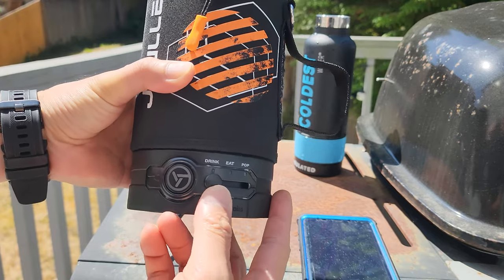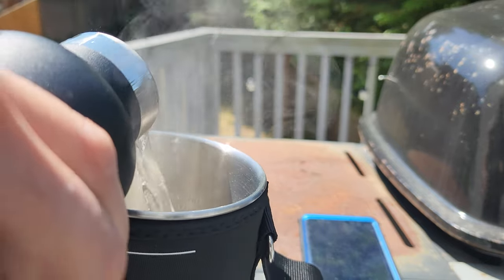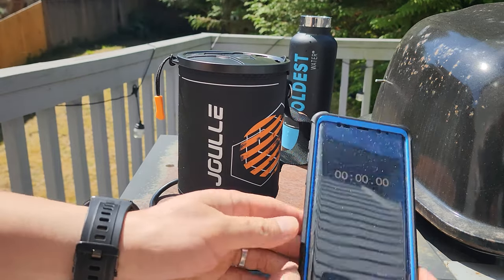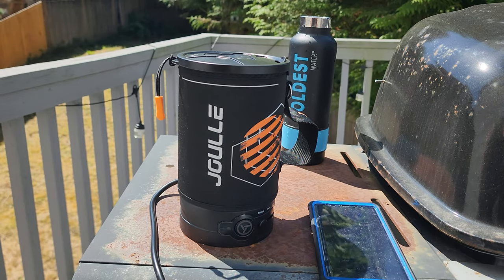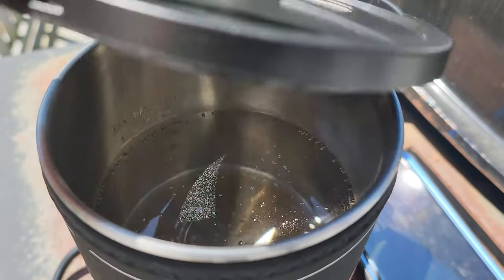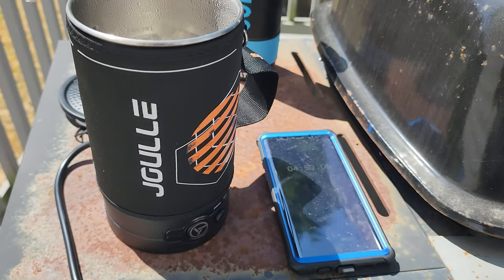So what I'm going to do is select the drink mode. Now I'm going to pour in cold tap water — 16 ounce capacity. Now I'm going to put the cover on and press the power button. I'm going to use my timer and see how long it takes to boil the water. Let's check up on it near the five minute mark. Oh yeah, that's boiling water right there. Don't worry, it automatically shuts off.